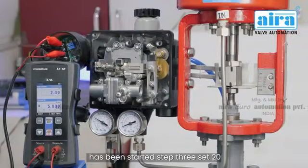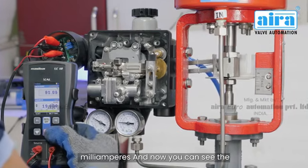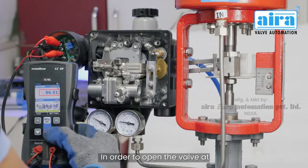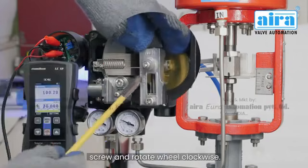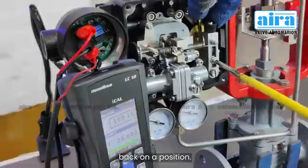Step 3: set 20 milliamperes — you can see the positioner is not open at 100% perfectly. In order to open the valve at 100%, adjust the span setting: loosen the screw and rotate the wheel clockwise. After achieving 100% opening, tighten the screw back into position.